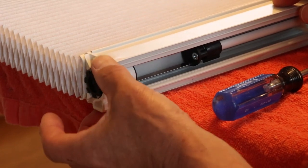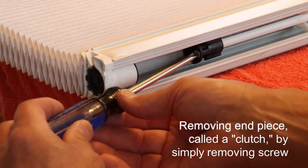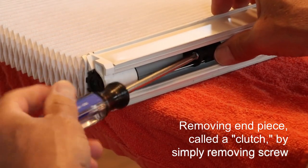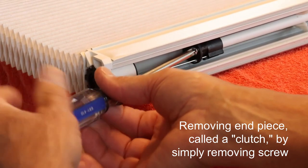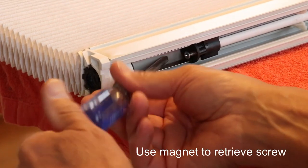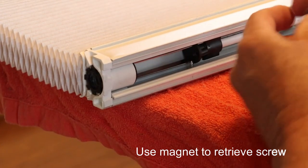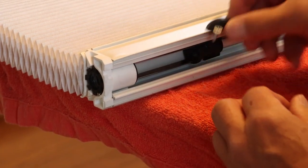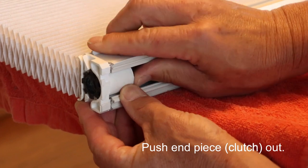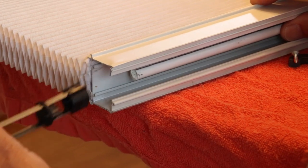I decided to remove this end piece — it's what's called the clutch — and to do so, simply undo the screw right here. I have a nasty tendency to drop the screws, that's why I have the magnet. I'm going to push the end piece out, just apply a little bit of pressure there, not a whole lot, and then that will come out.